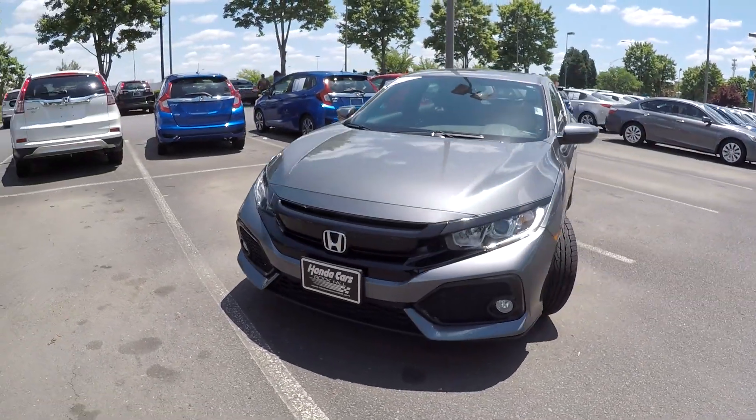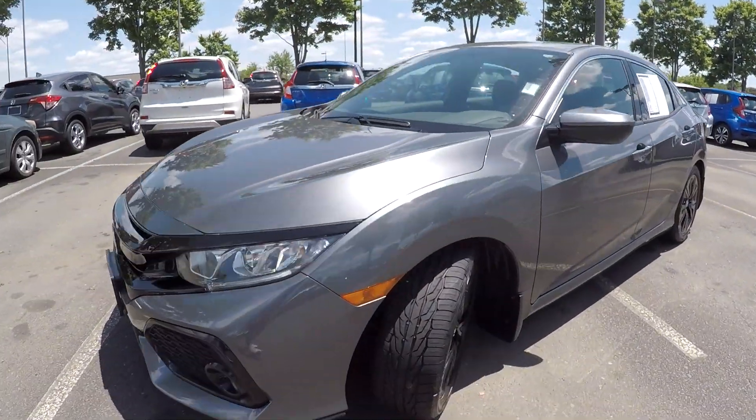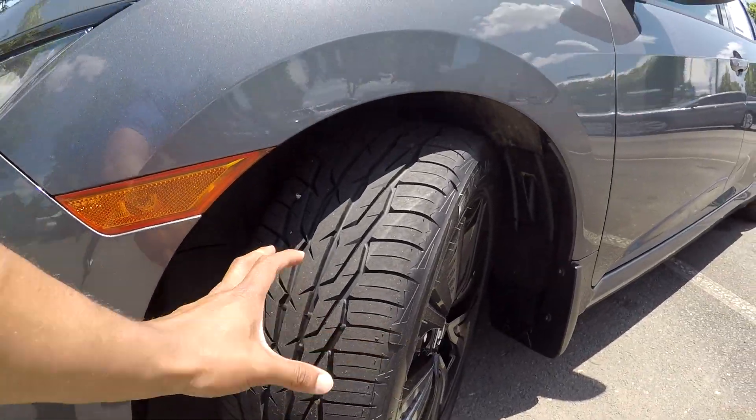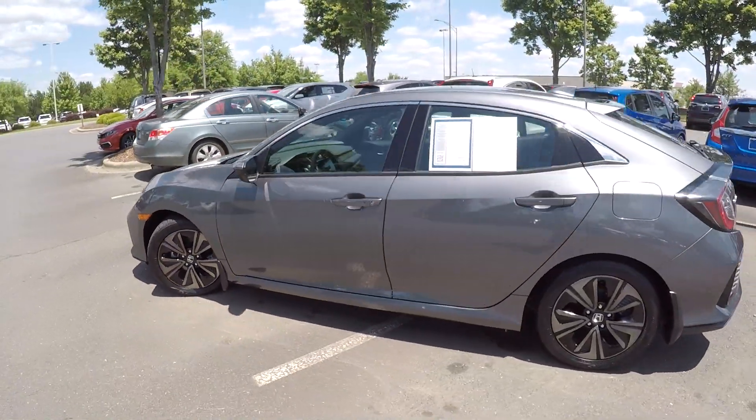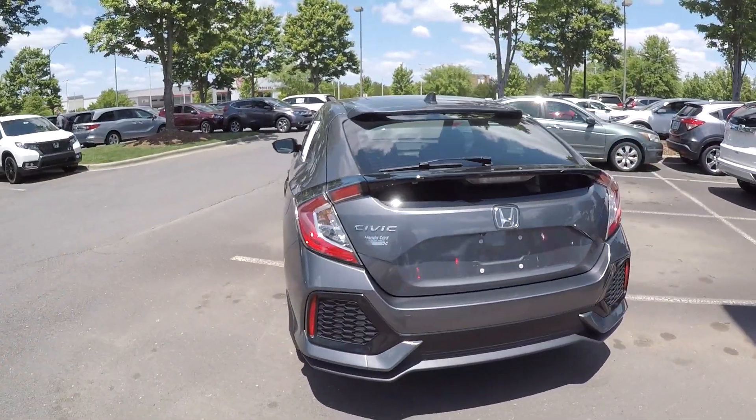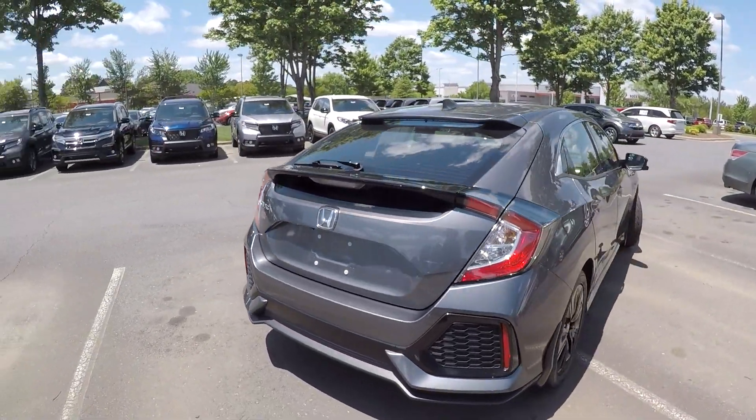Here you are today at Honda Cars with Rock Hill, looking at a 2017 Honda Civic. First, you're going to have a pretty good tread down there, continuing around the rest of the Civic. You're just going to be looking for any flaws or anything that may stand out as far as damages. Everything is looking nice and clean.